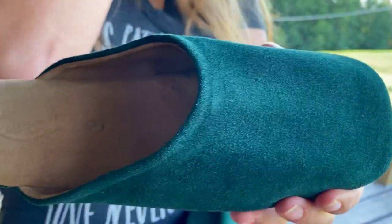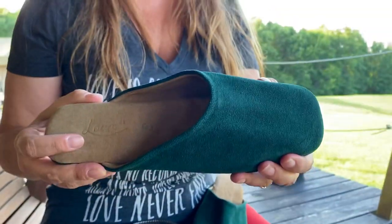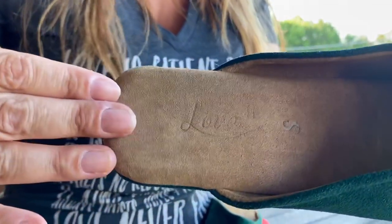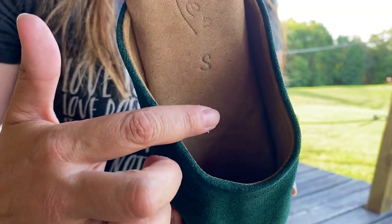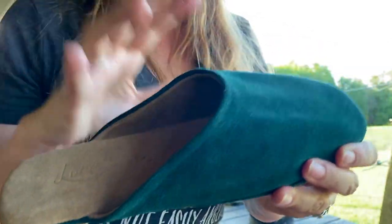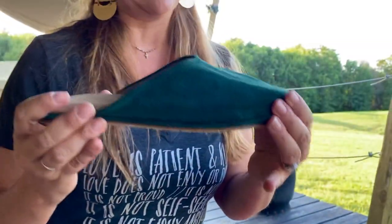This gorgeous emerald green suede — these are limited edition, you guys. When they're gone, they're gone, at least in this color. We've got the beautiful suede here, and then this is pigskin, and the uppers inside are also pigskin. We've got a wonderful cushion going on in here.